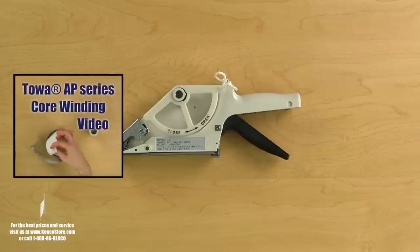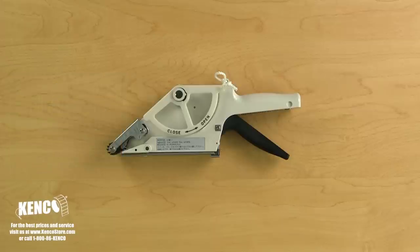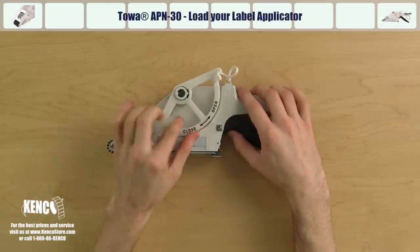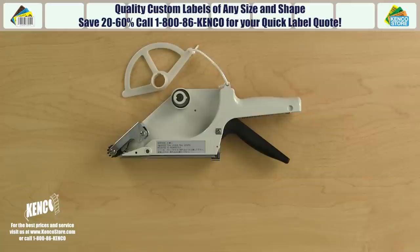If your labels are not on a 1 inch core or do not ship on a core, a plastic 1 inch core is provided with every applicator for your use. You can learn how to wind your labels around the core at www.kenco.tv. Once your labels are ready, we will learn how to quickly and properly load your TOA APN 30 series label applicator. First, remove the roll guard by twisting it counterclockwise and lifting it up. The APN 30 is especially suited to dispense labels that measure between 0.75 and 1.2 inches wide with a maximum outer diameter of 4 inches.